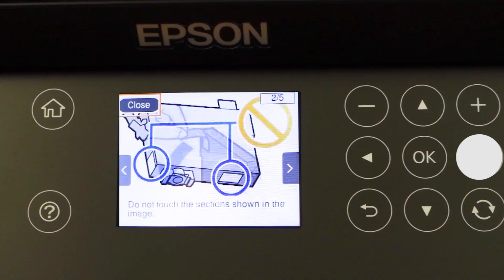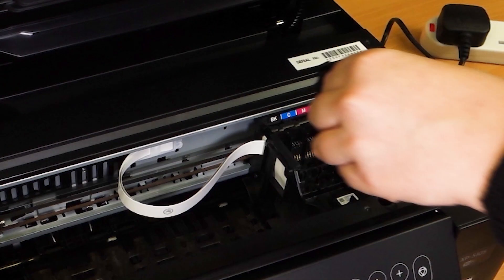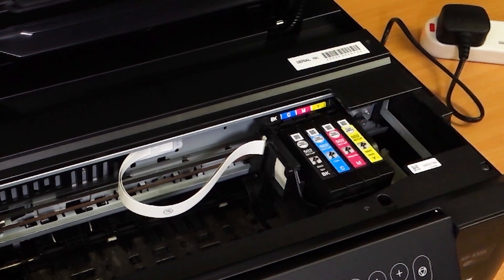Press right three times. Insert an ink cartridge, making sure you push it into place. Insert the rest of the cartridges and make sure the colours are aligned.